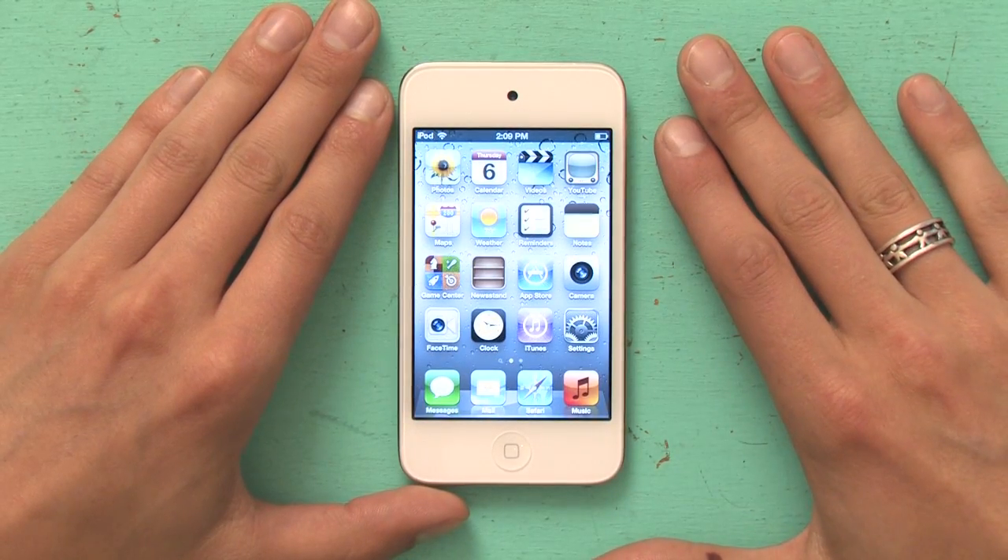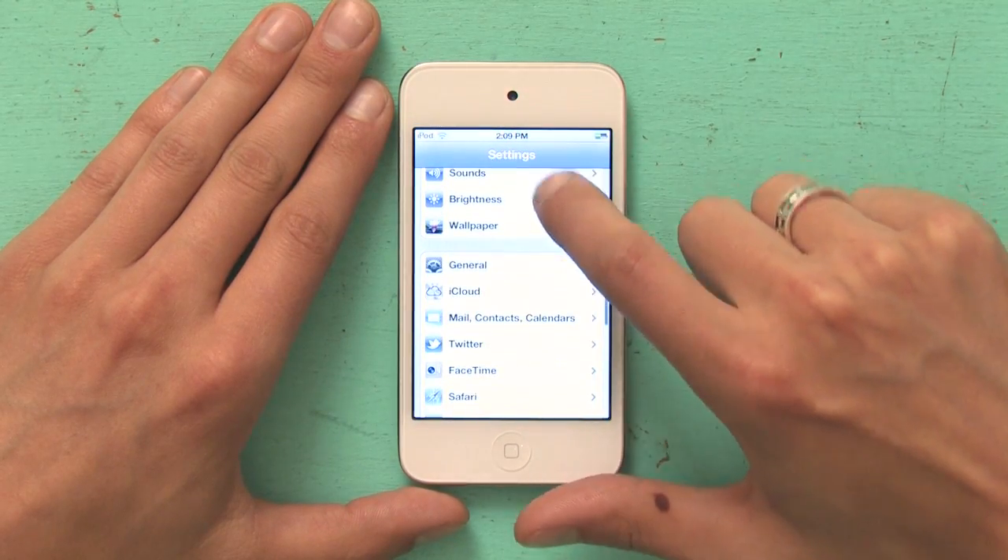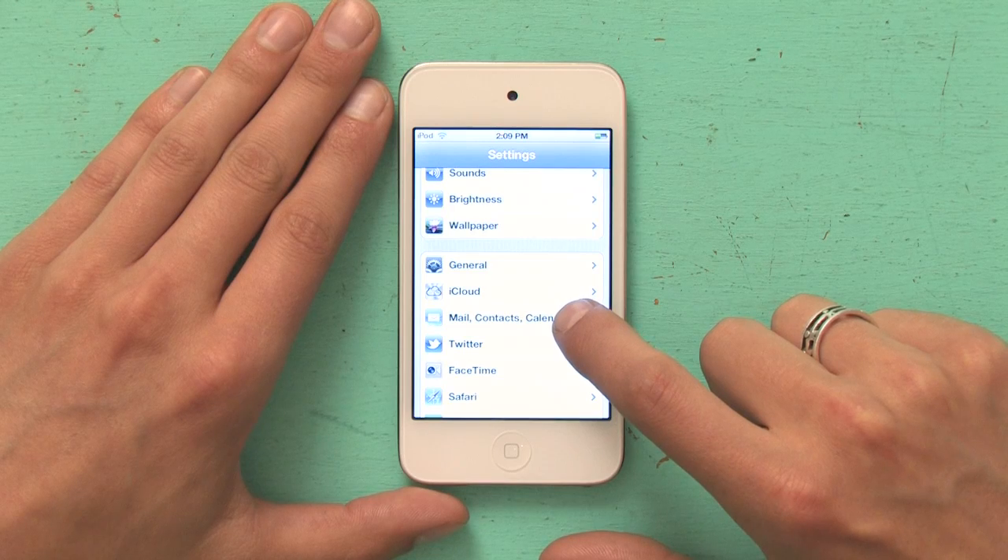Let's start by getting to our home screen and then we're going to go to Settings. Once you're in Settings, tap Mail, Contacts, and Calendars.